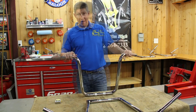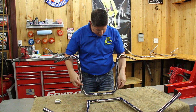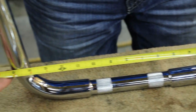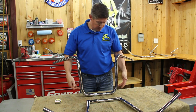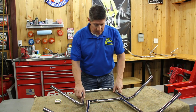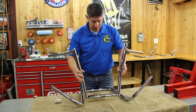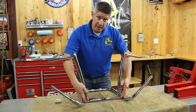Now we have base width, and that's pretty simple. These bars kind of V out, but base width really is going to be from outside tube to outside tube after the bends just come up. That would be base width — that measurement from there to there. A little easier to see on a more symmetrical handlebar or a squared-off handlebar — it would be from down here on these handlebars.